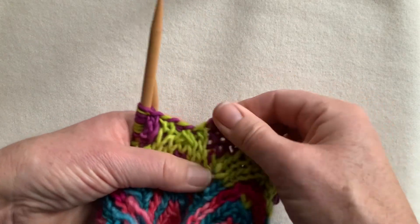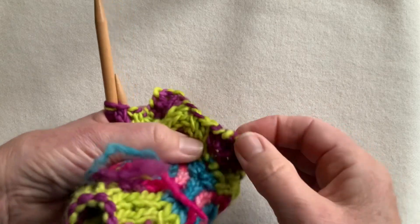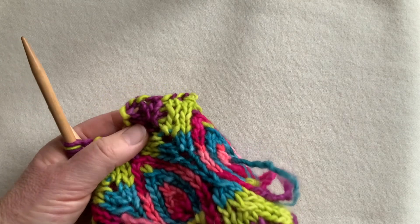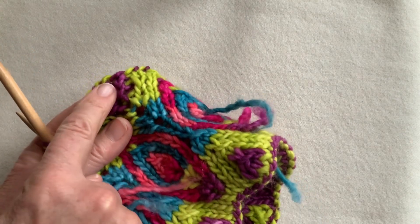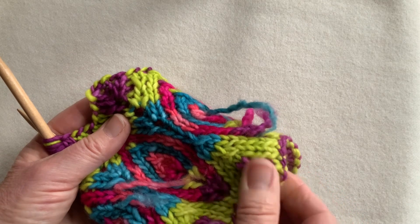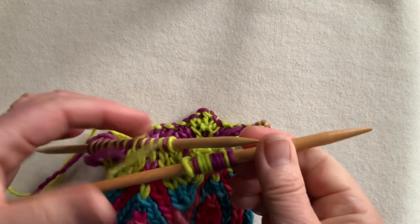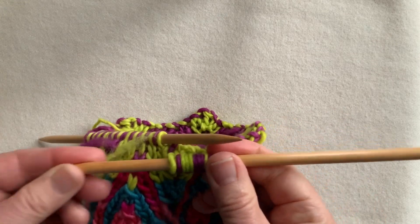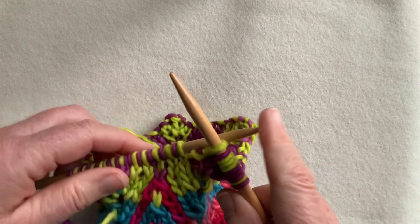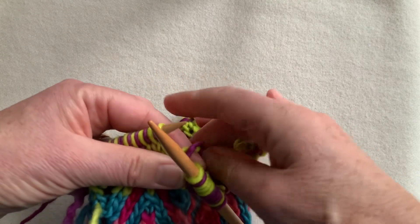Here's the edge that we bound off. It looks a little wobbly right now, but this is also going to be felted. It will give me a nice corresponding bound-off bump, and it will nicely mirror the cast-on bump down here. We'll go back to our bigger needle and continue working the remainder of the stitches, and then they can be bound off too.